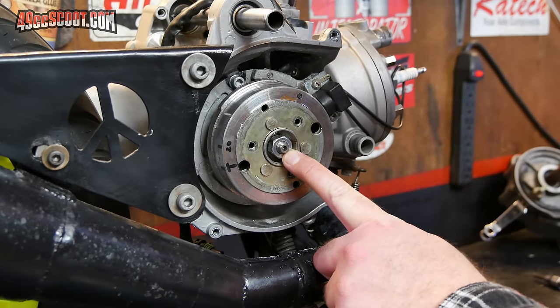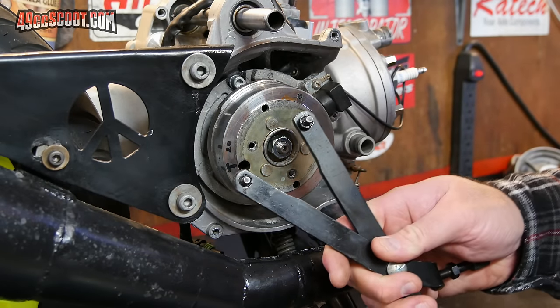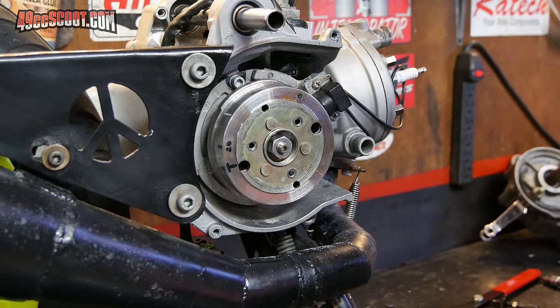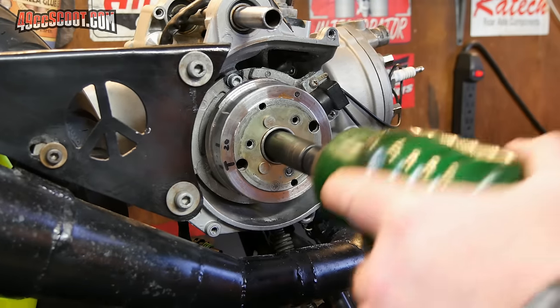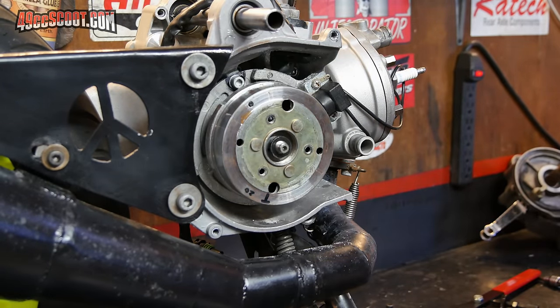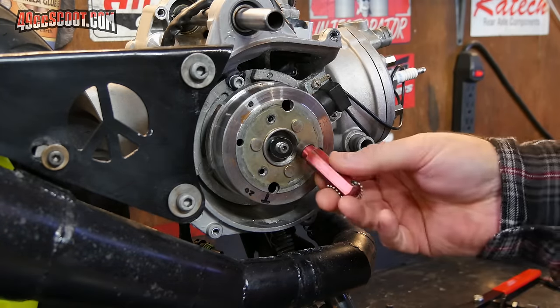The nut that holds the flywheel needs to be removed. You can use a flywheel holder to hold the engine in place, or do it the simple way with an impact. Then remove the washer as well.